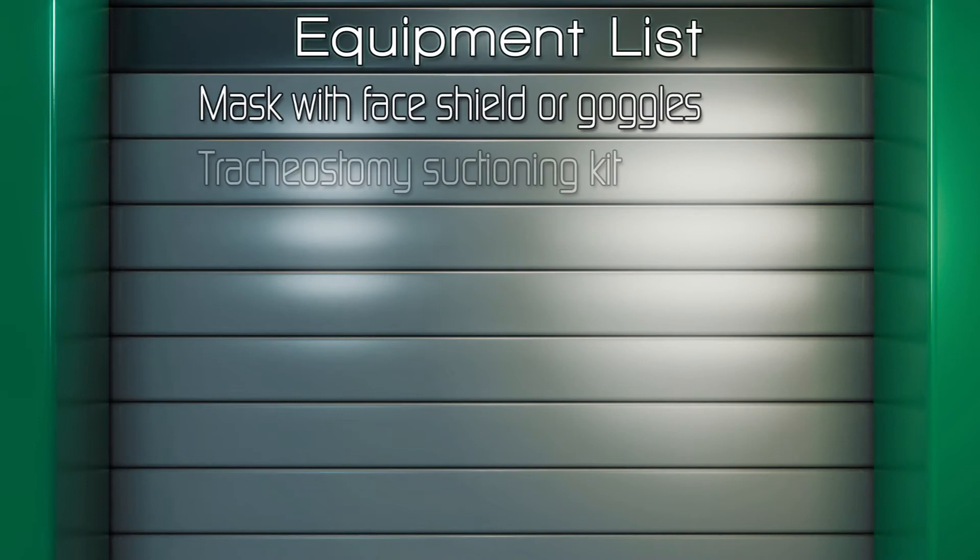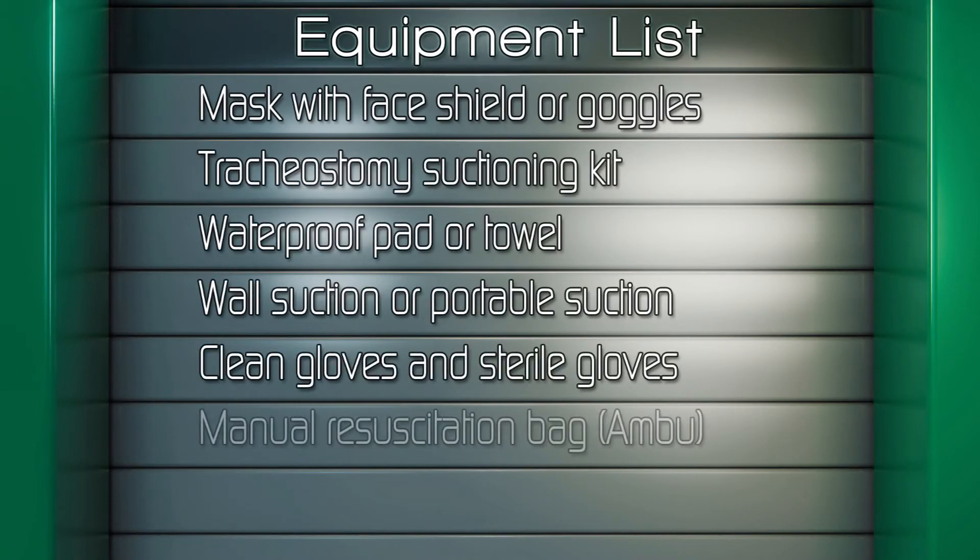Gather the following equipment: mask with face shield or goggles, tracheostomy suctioning kit, waterproof pad or towel, wall suction or portable suction, clean gloves, and manual resuscitation bag.